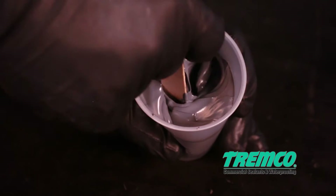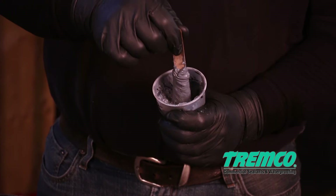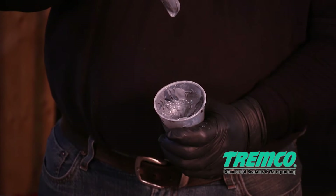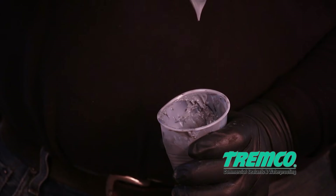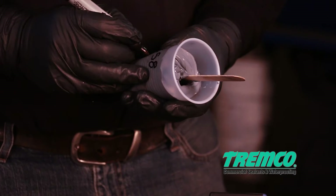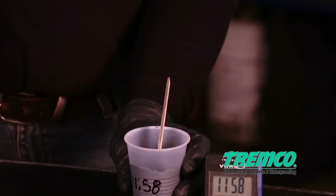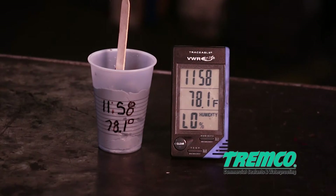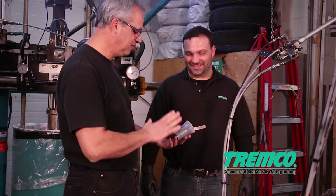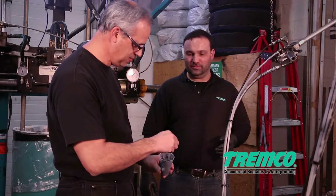Snap time is achieved when the sealant breaks after lifting the stick one-half to one inch (13 to 25 millimeters) above the surface of the sealant in the container. The sealant will act like a broken rubber band — both ends will snap in opposite directions. Care should be taken to avoid further mixing or shearing of the sealant during snap time testing, as this will affect the snap time result.